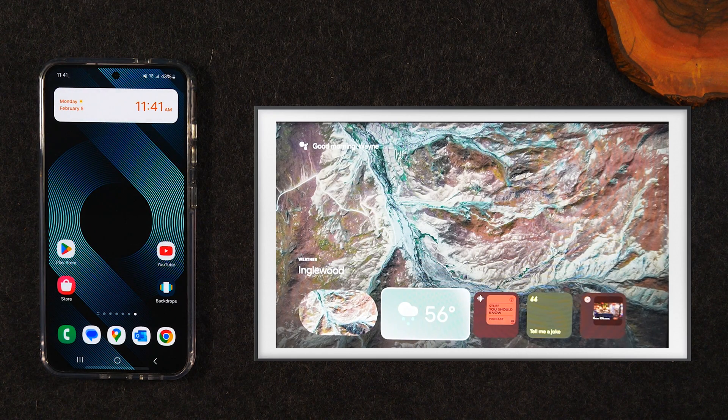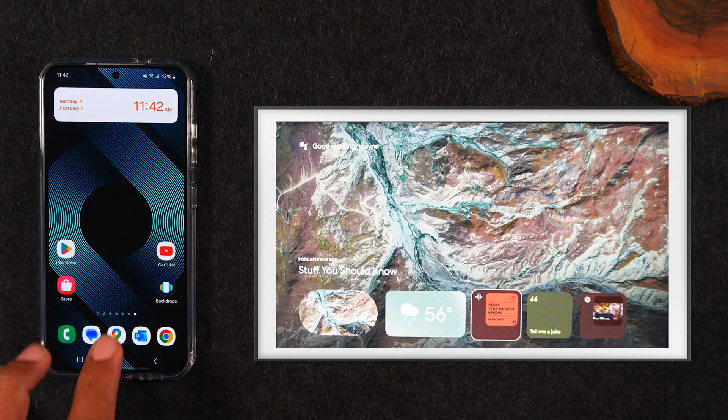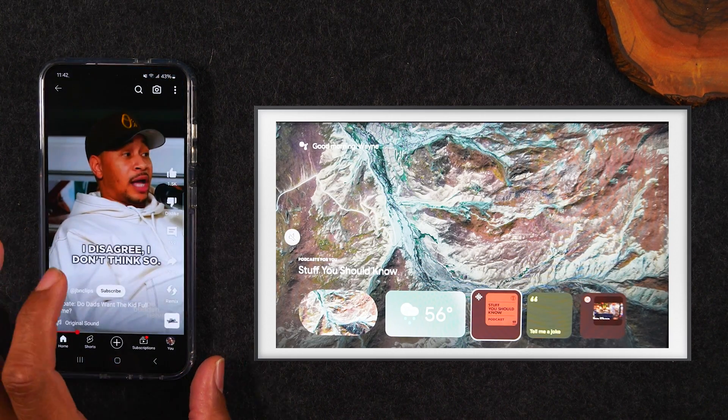If you don't have a Chromecast, no problem. There's a little shopping cart you'll see on this side of the screen — if you tap on that shopping cart, you'll see a link to a Chromecast you can purchase. They're really inexpensive, around $30. You just plug it in, connect it to Wi-Fi, and then make sure your phone is on Wi-Fi as well. Then you can easily just open up a YouTube video.